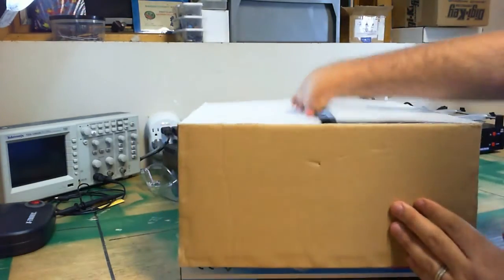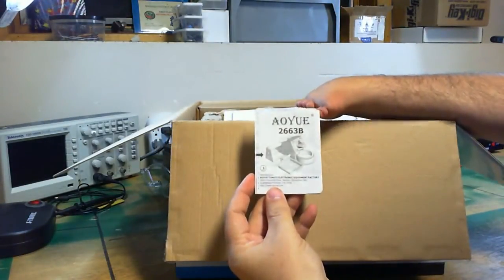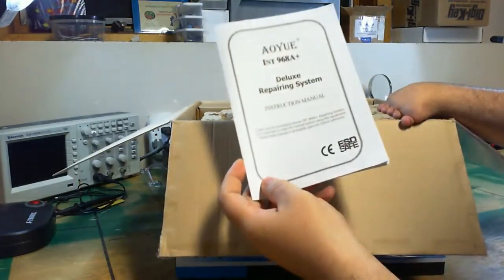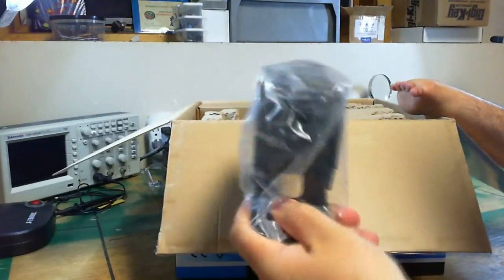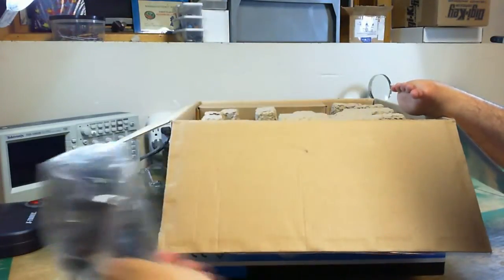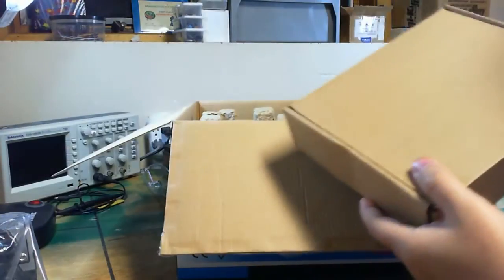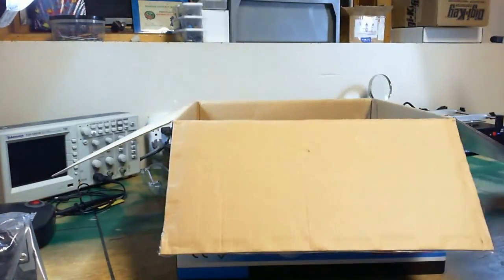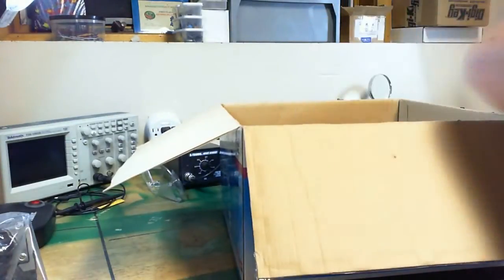Let's start taking things out. Open the box and you get an instruction manual on how to put together the soldering iron holder. You get the instruction manual for the 968A+ itself. Here's a soldering iron stand — a really nice, heavy metal soldering iron holder, really nice quality it seems like. We've got a box inside of a box, we'll put that off to the side. And we've got the unit itself. That looks to be about it.